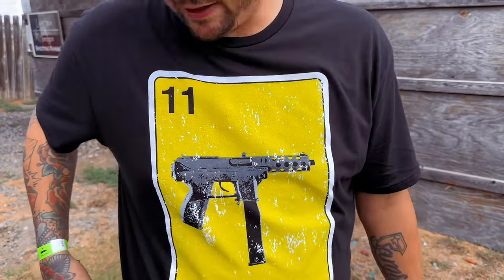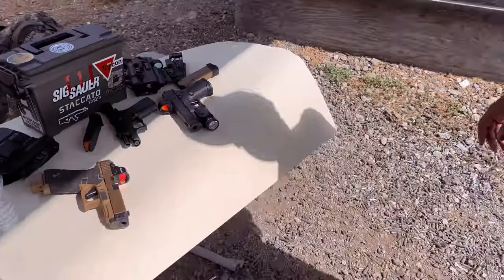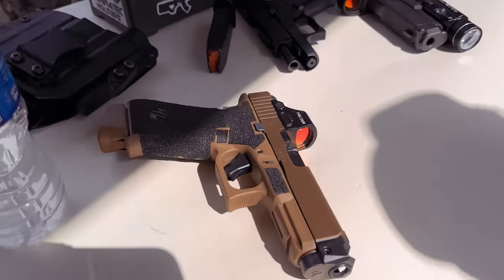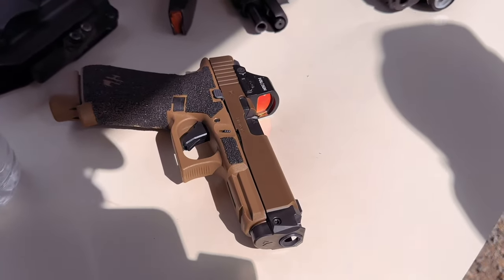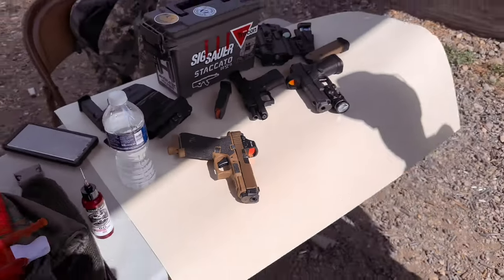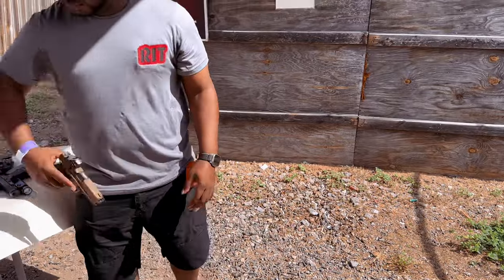I was barely a little bit slower but all my shots are on target. I don't know guys, what do y'all think? I'm going to let y'all do the determining on whether it was worth it. We're going to let him run a drill real quick and then that is going to be it, so let's get loaded up.